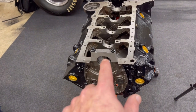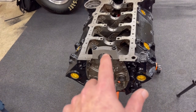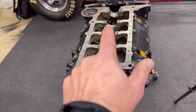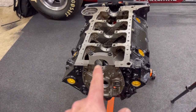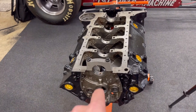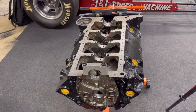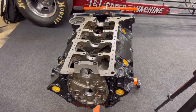Now we're going to go through every single one and do that exact same exercise. Remove main cap number one, set it aside keeping everything in order, grab number two, and do exactly what we just did on number one — working your way back through all five. Don't keep prior caps installed since the dial bore gauge is a pain to get in there with them in the way. Let's get going on that — I want to see the overall clearances on all the mains.